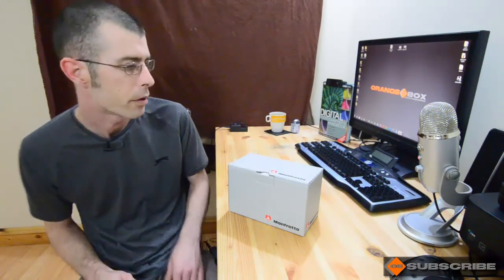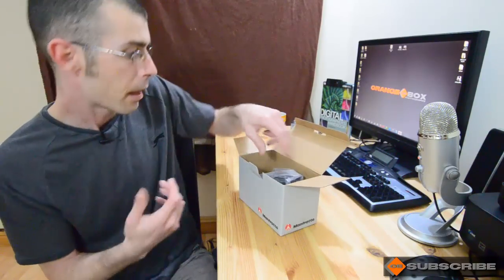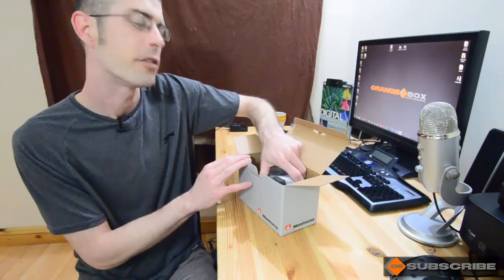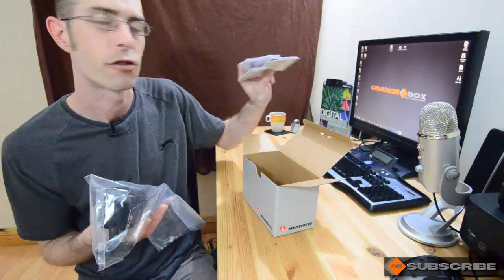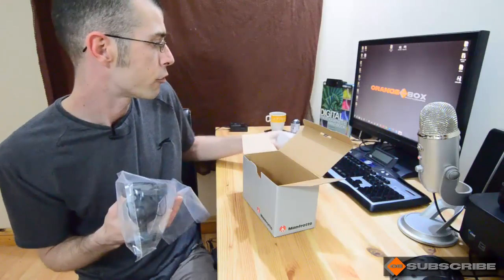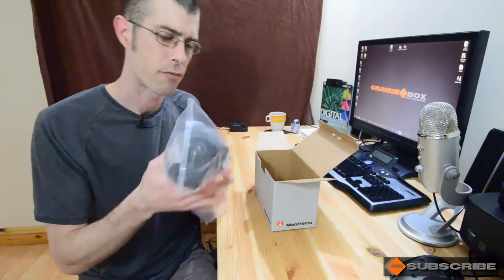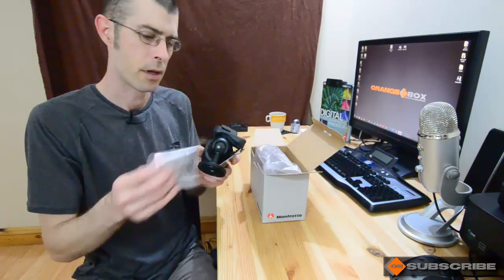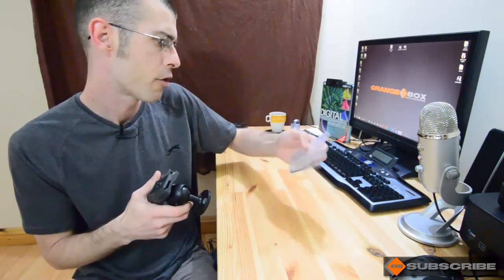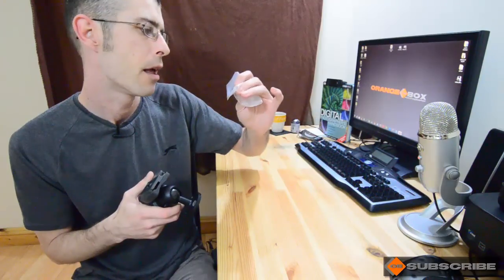Let's get this unboxed. I quite like these Manfrotto boxes — very plain, some may say boring, but it's to desensitize you before you see what's inside. As usual with Manfrotto gear you get a load of instructions, and as I've said in previous videos I'm not one for instructions, but for those who like to read them, they are there. It does also come with some Allen keys — I'll show you what they're for later, I've seen this in the shop as well.